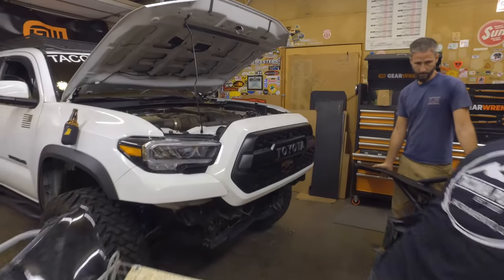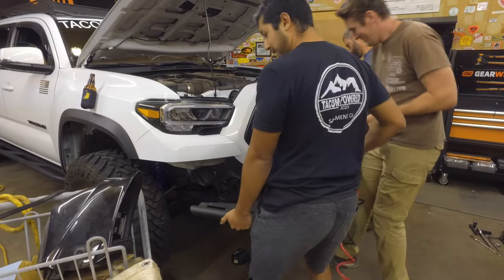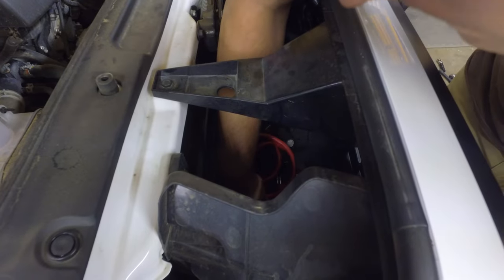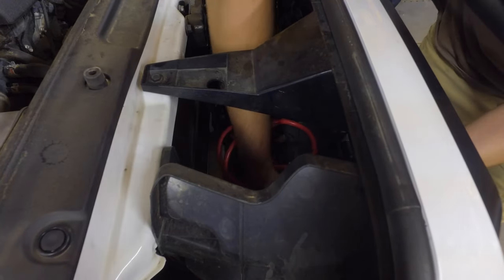Once the bracket was fabbed up, we could mount the control box to it. Then we could run the lines from the control box to the winch in the correct color locations. Now that all that is completed, we can actually mount the bumper back up to the truck and start running all the wires.